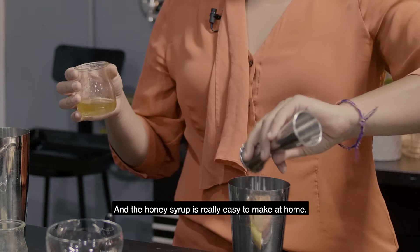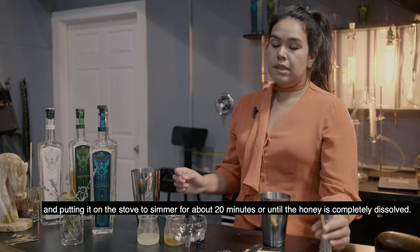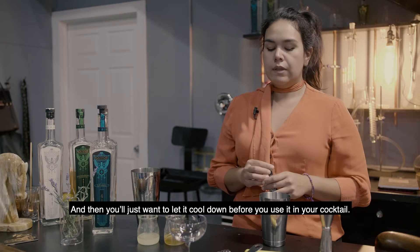The honey syrup is really easy to make at home. Basically you're just taking equal parts honey and water and putting it on the stove to simmer for about 20 minutes, or until the honey is completely dissolved. Then you'll want to let it cool down before you use it in your cocktail.